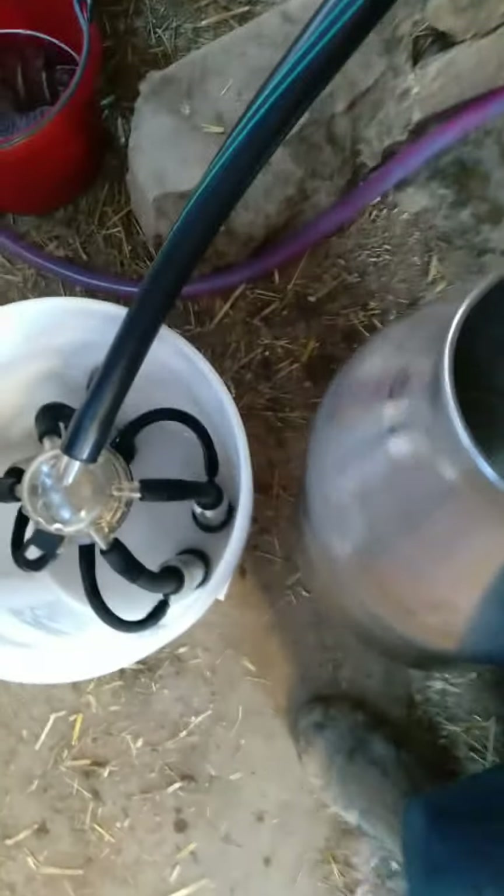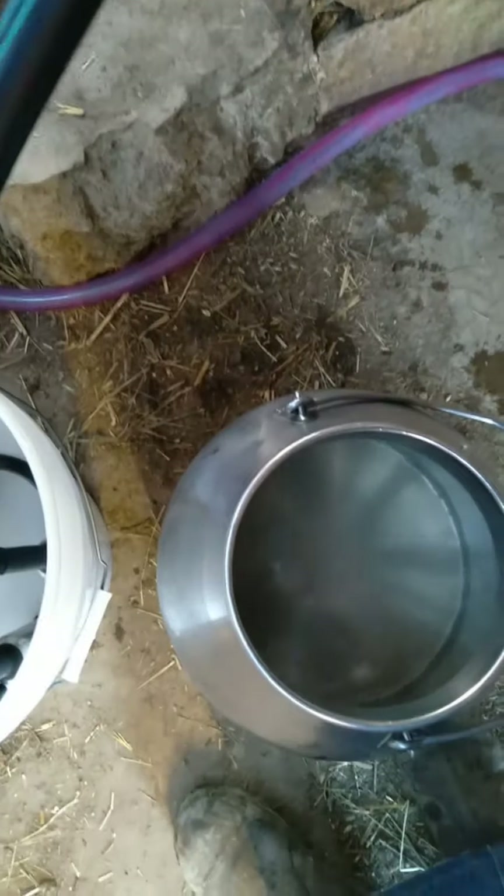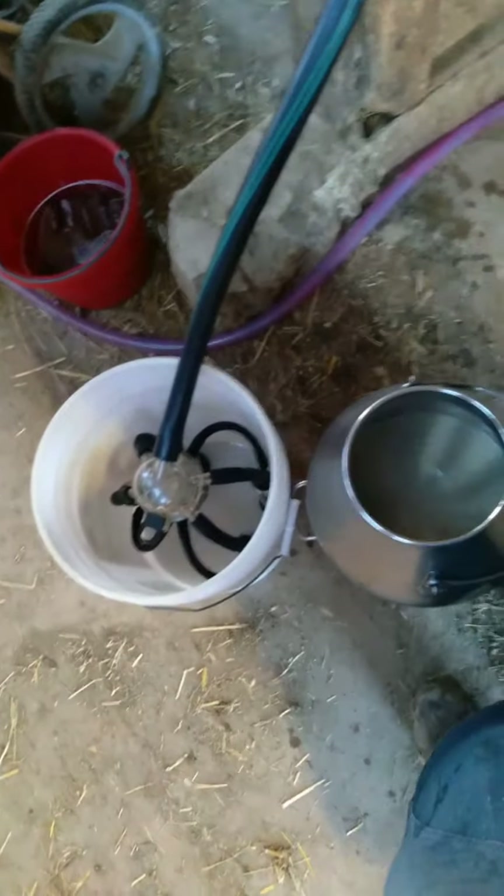I'm going to pour this over the cloth — first this direction and then I'll rotate it around and pour out of this side so that this edge also gets sanitized. I try to get as much of the water droplets as I can out of the pail — I can taste the Clorox. I also rinse it with water, so I'm going to stick this in here and get the lid sanitized too.